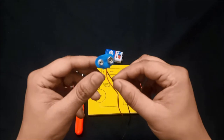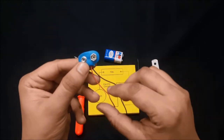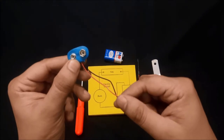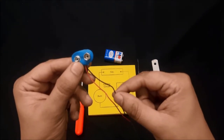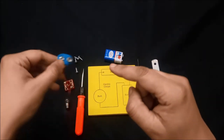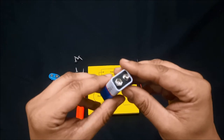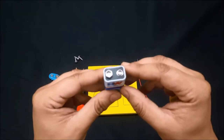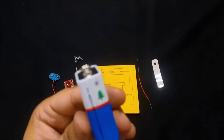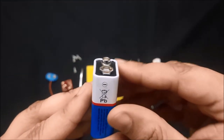This is called the battery cap. The battery cap is a two-terminal device. The red wire is the positive terminal and the black wire is the negative terminal — this is the universal law. We will also use a 9-volt battery, which is again a two-terminal device. The plus sign indicates positive and the minus sign indicates negative.